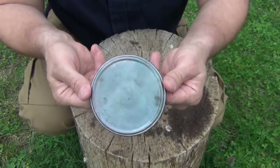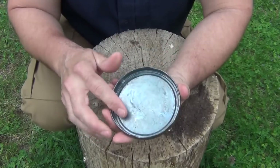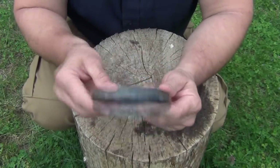The next thing you want to do is put this in a fire, or you can use a MAP gas or propane torch if you wish, and you want to burn off all of the paint. There's also going to be a plastic rubber-type seal around the inside — that all needs to be burned out.